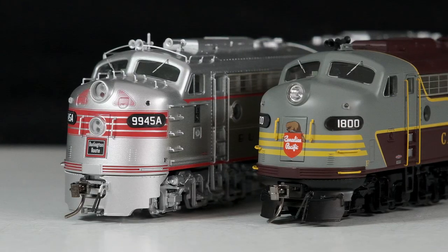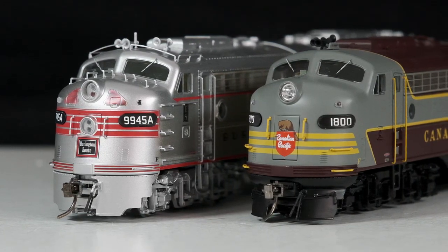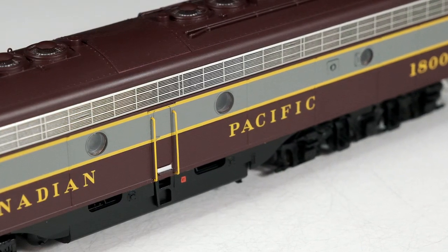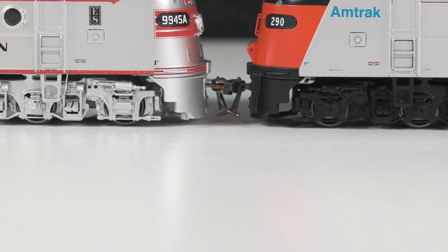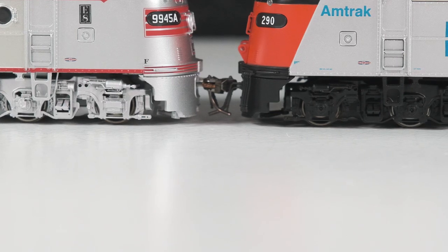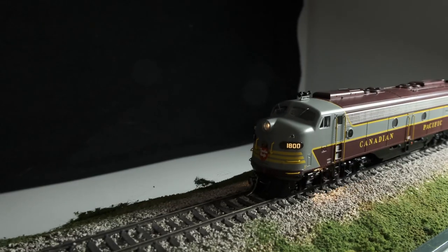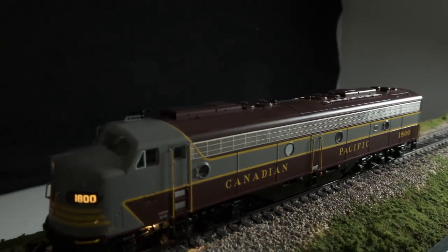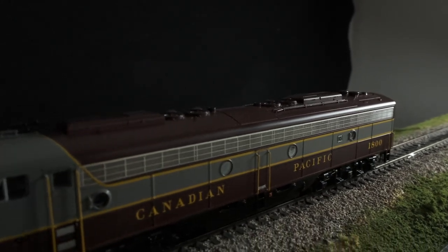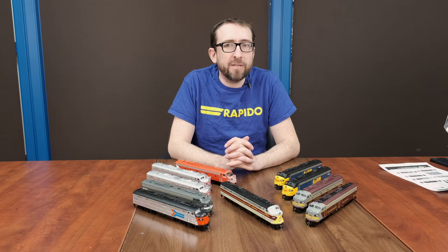We also have non-dynamic brake options as you can see on most of the models in this run. We have single or dual headlight configurations, freight or passenger pilots, three styles of side grill, skirted or non-skirted fuel tanks, original square sloped or Hyatt roller bearing journal boxes, and with all the units we have the die-cast chassis with our smooth-running drive system. Sound-equipped units also include V5 ESU sound decoders. Next let's head over to the test track for a quick operating demonstration.